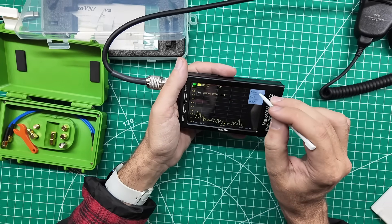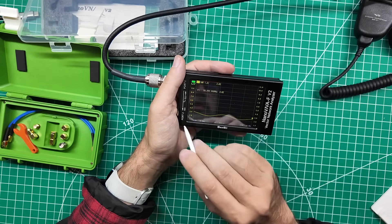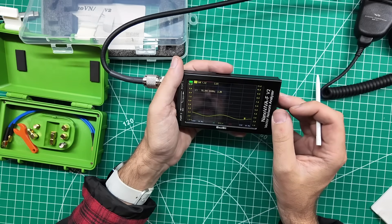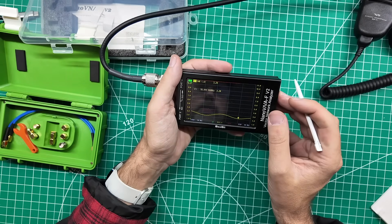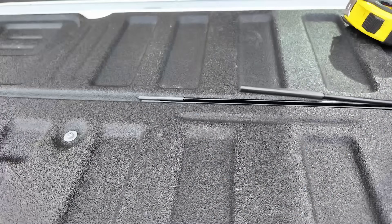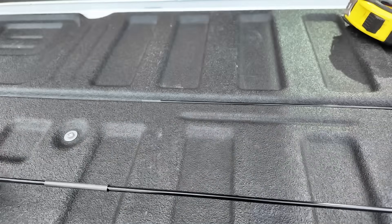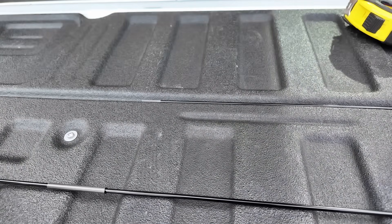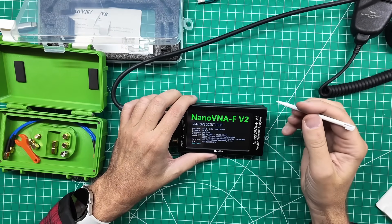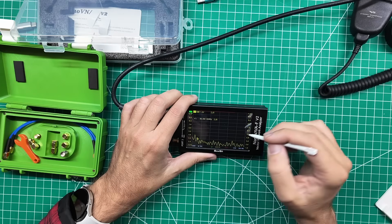Let's look at this as if it was a six meter antenna - start at 50 MHz, stop at 60 MHz. There's a nice gentle sweep over that 10 MHz span, but all of it is above 2 to 1, so you'd need a tuner. Next section - pop! Adding another section brings it to 80 inches, which is a full two meters. Using the same 50-500 MHz sweep and calibration.